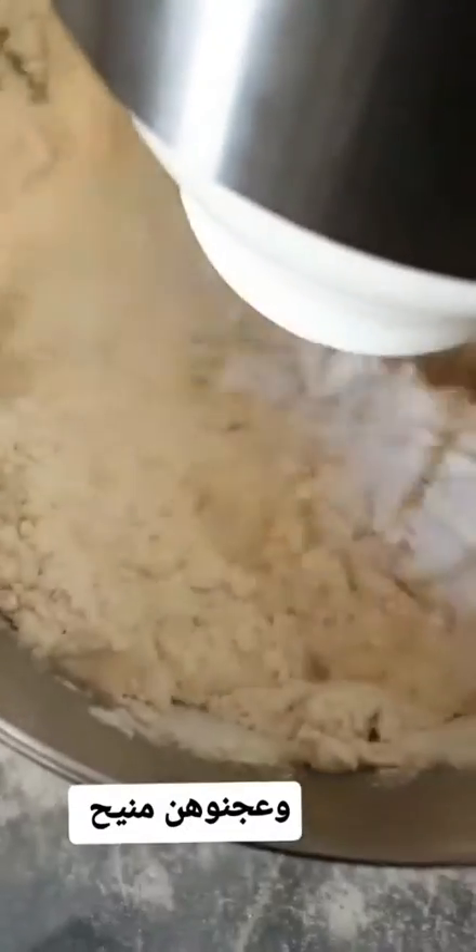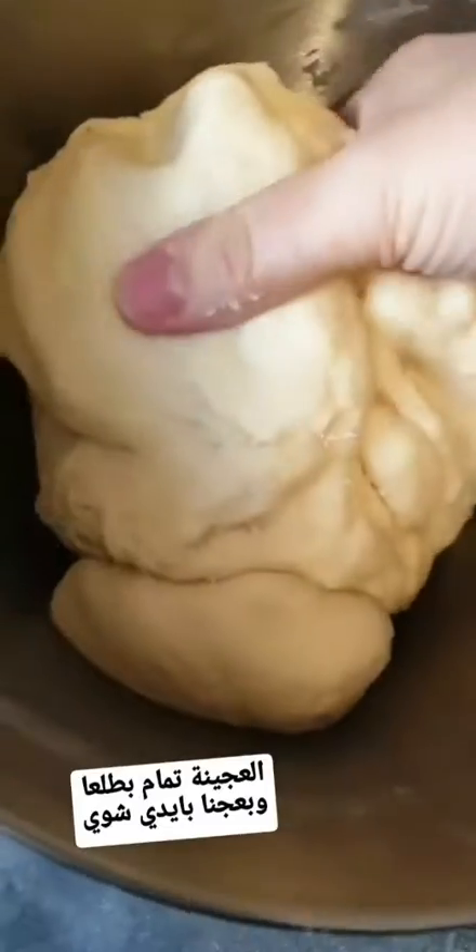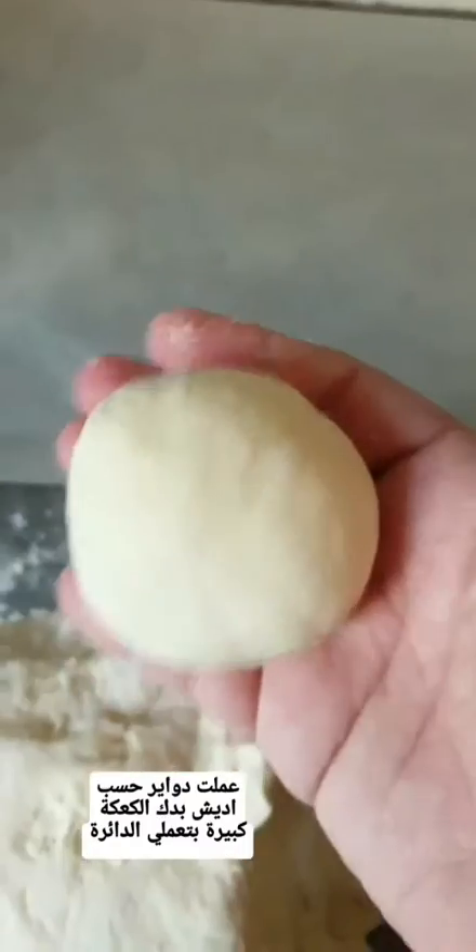We mix until we have a very soft and smooth dough. Mashallah, my dough is done — it's very soft as you can see. I'm going to take it out and knead it for a few seconds, not for a very long time.